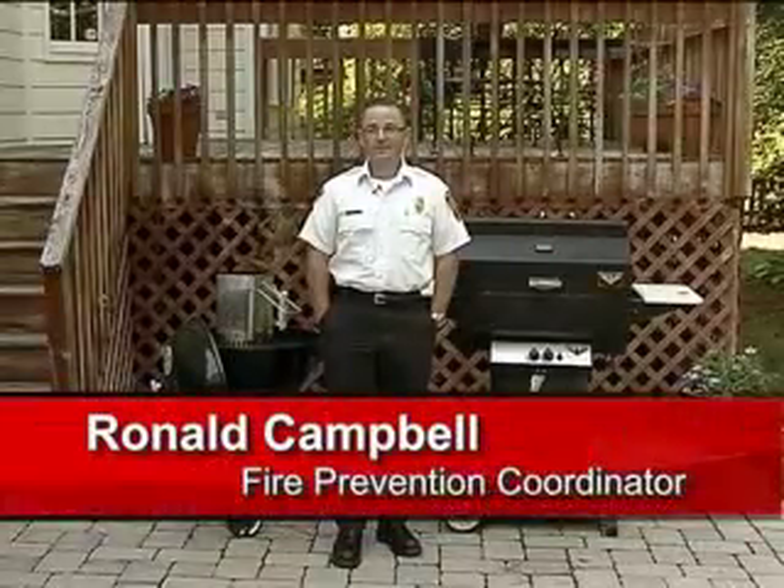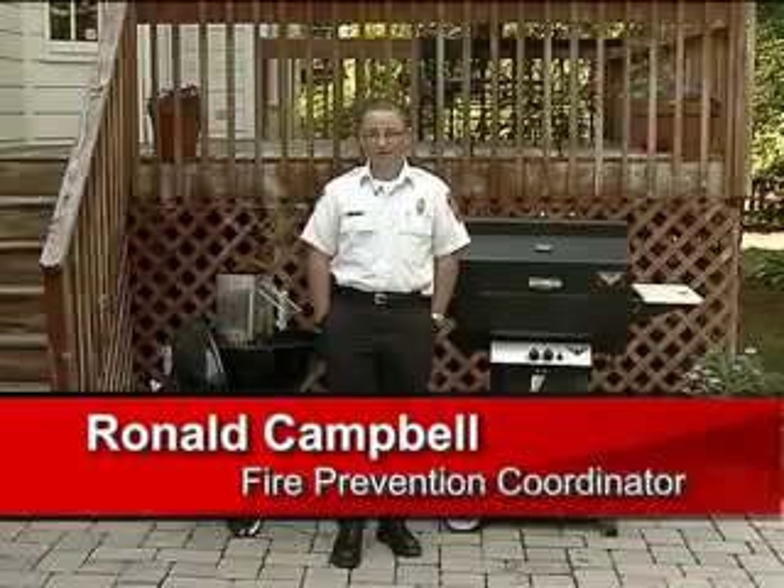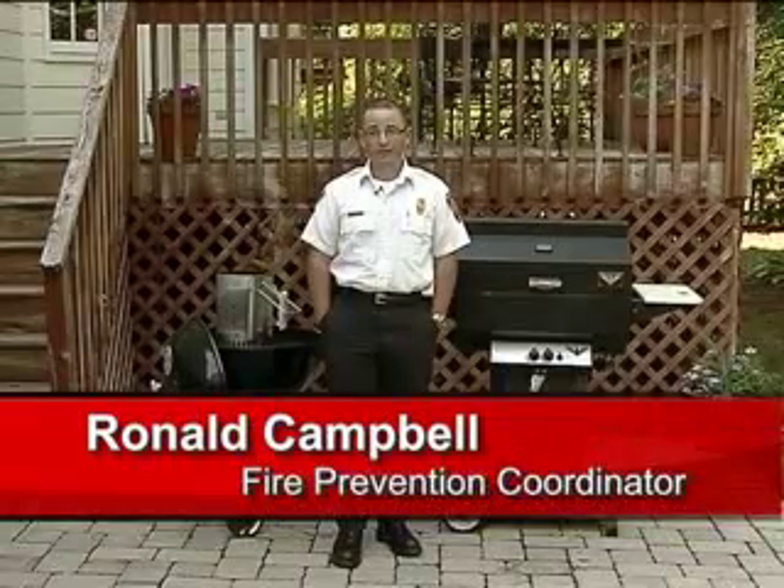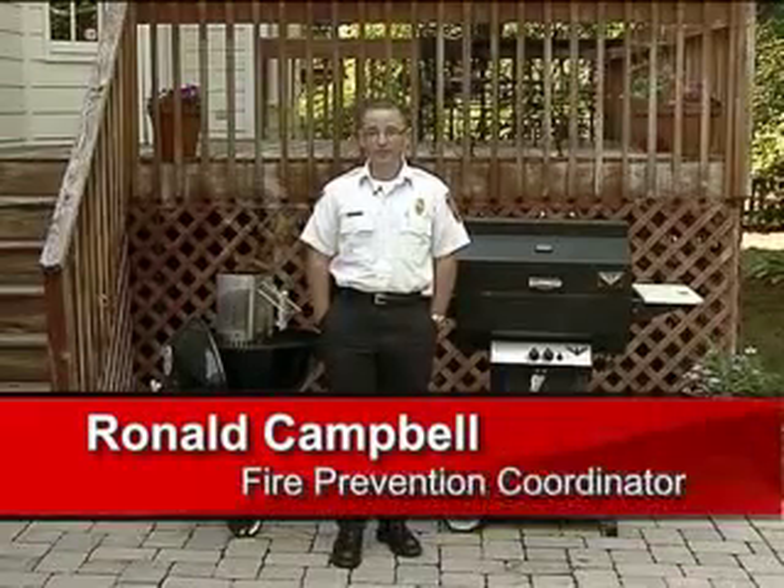Welcome back to Firewatch. Summertime brings with it family, friends, and fun. But along with those get-togethers comes an increased risk of fire. In fact, in the months of May, June, July, and August, they account for 57% of all grill fires. So as we get together with our families, we thought we'd take a little bit of time here and look at grill safety.